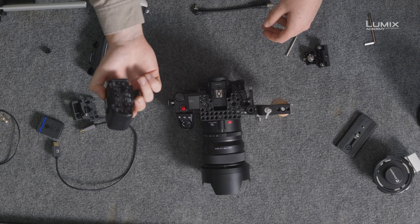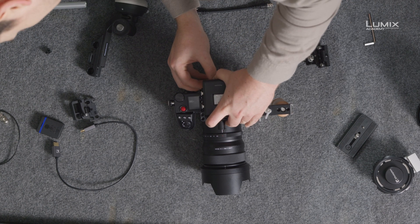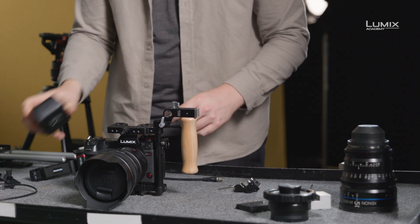Next, we might want to attach the XLR1 audio adapter. To do that, simply slide it into the hot shoe and lock down. For this setup, we're going to run without the XLR1.